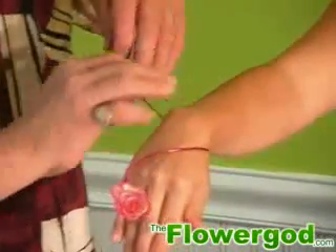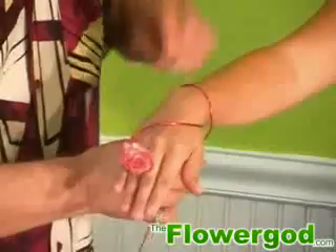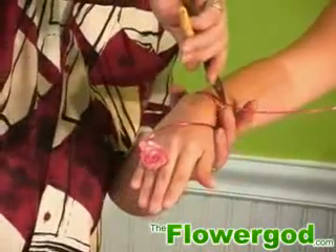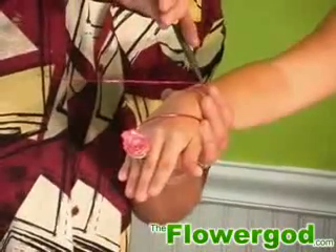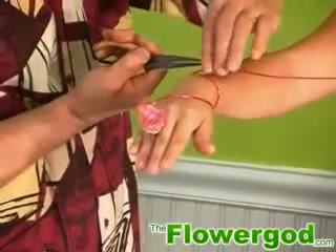Now again, we're going to do a couple of wraps in this one area. Take the pliers again and we're just going to make a loop in it. Then at the end, we're just going to do a final twist of the tip — that way you don't get cut.